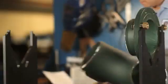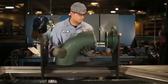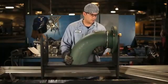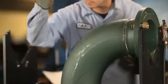Ensure proper alignment. Position the 8-inch long radius elbow. Ensure high-low, side-to-side, up and down, and gap.